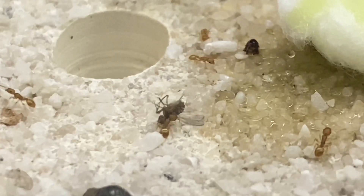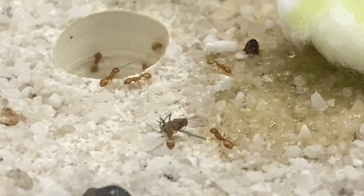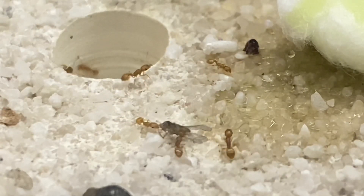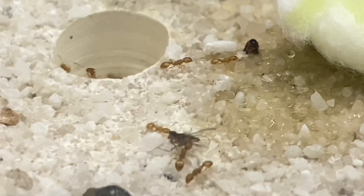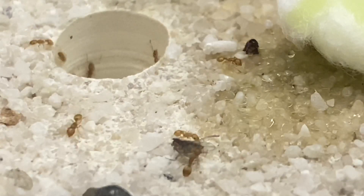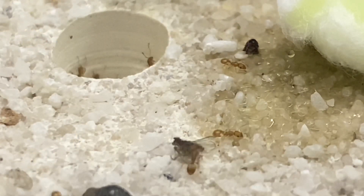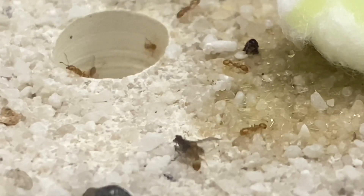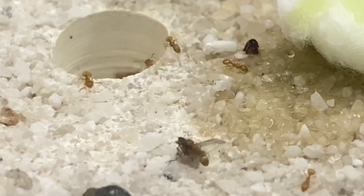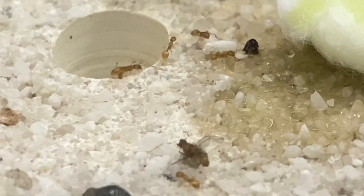They've done escapes before from all sorts of different enclosures. And then I got this very old Ant Kit one out that I was sent a long time ago for a review. They were getting out of this left, right and centre, just as well as all the other nests I tried. But because this one was so old, I thought I could take a few extra precautions — what I actually did is re-glue every single joint from the inside and outside. And that kept them in.